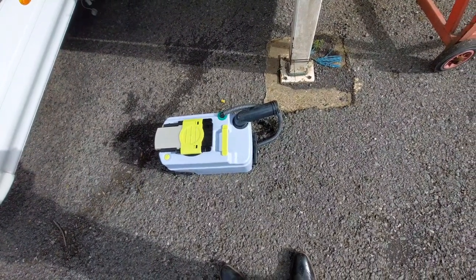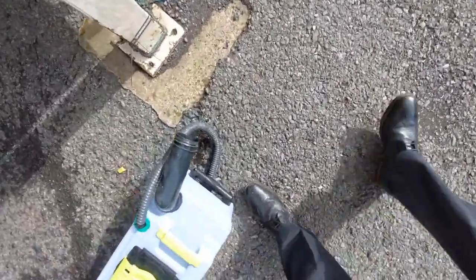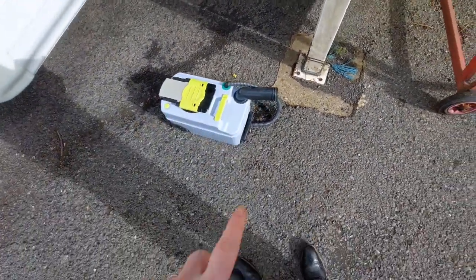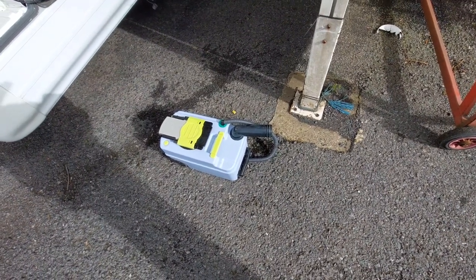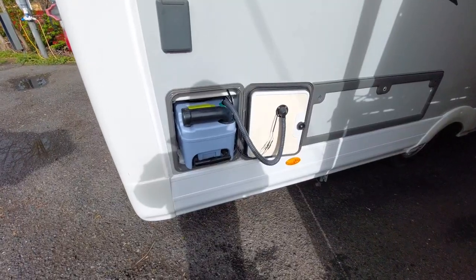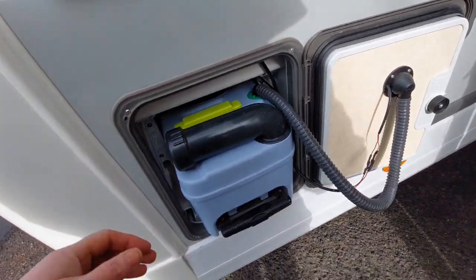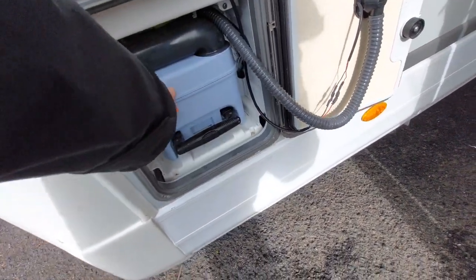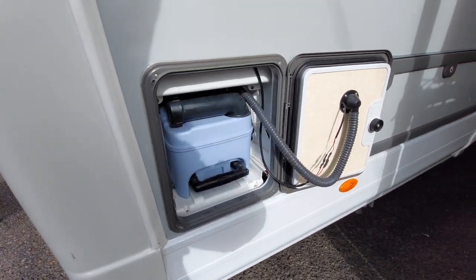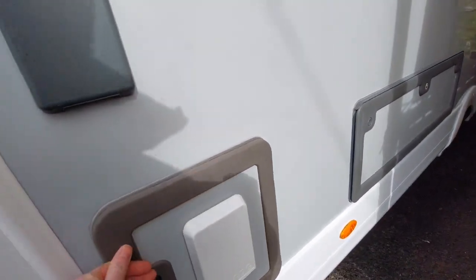Once you've emptied it, add a small bit of chemical — tablets or liquid, whichever you're going to use — drop into here and then a tiny bit of water, not too much, just to cover the very base of that. Then you can slide it back in. As you can see the unit's been placed back in, we've connected the hose back up, and simply push it in and it locks in and sits there. That's how it should look when it's stored away. Then simply close the door and you're good to go.